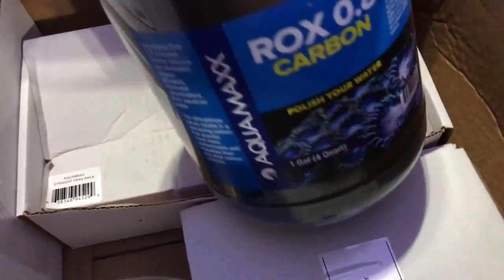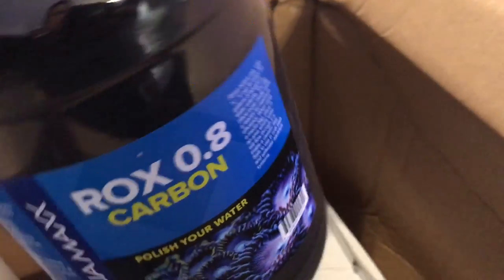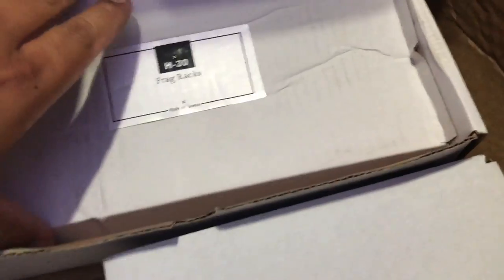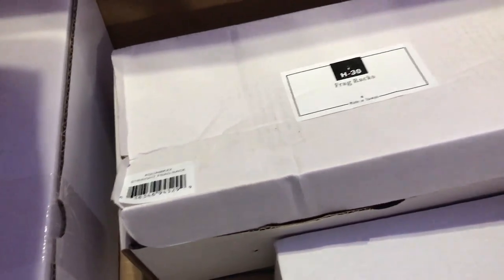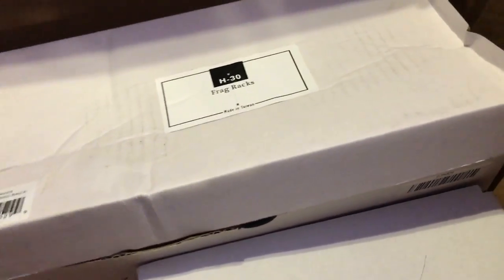What she doesn't know is that I went ahead and put an order in with Marine Depot. I got this big container of Rox Point 8 carbon from AquaMaxx - it's the size of a Puff container, those big old chips. I also picked up some frag racks - I've been eyeing the AquaMaxx frag racks for a while. I got the big hole one and a corner one. I also got Reef Welder for the 180 - I did a video on that. You add hot water to it and you can aquascape anything.